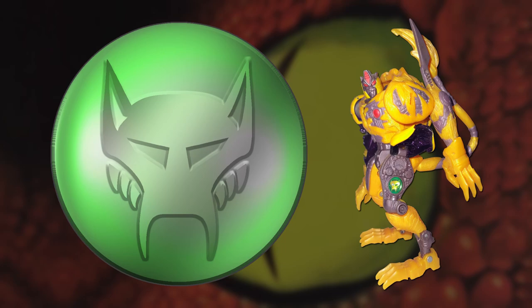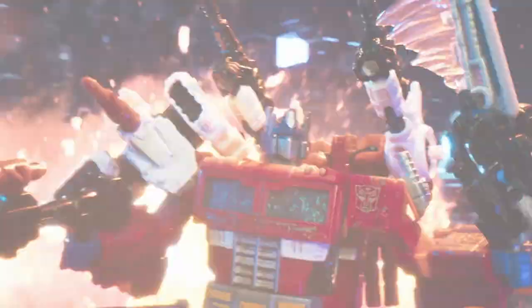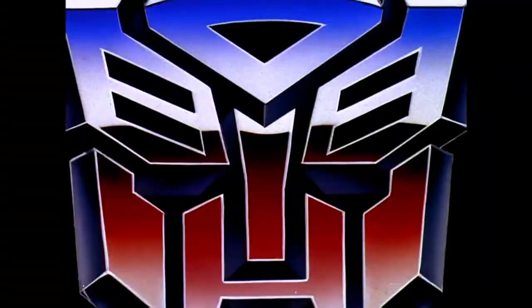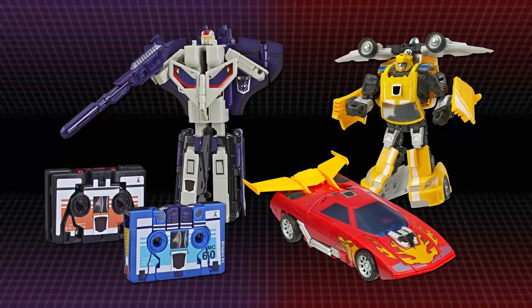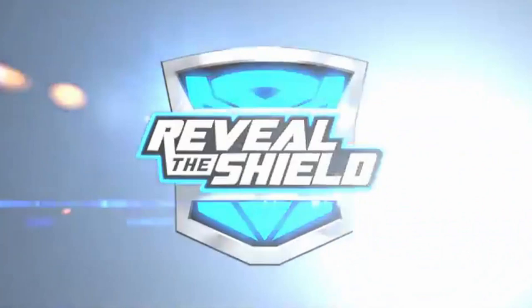In the 21st century, most Transformers toylines have stuck to either printing or sculpting regular insignia on figures, but Rub Signs do still pop up from time to time. They've been used on reissues of Generation 1 toys, in 2006's Transformers Classics toyline, and they were briefly brought back to prominence as the central gimmick of 2010's Reveal the Shield line, which, like the Mini-Spies back in the day, was built around emphasising the mystery aspect of Rub Signs, encouraging buyers to learn a robot's allegiance by rubbing the sticker to reveal their shield, even though the answer could be found on the back of the toy's packaging.